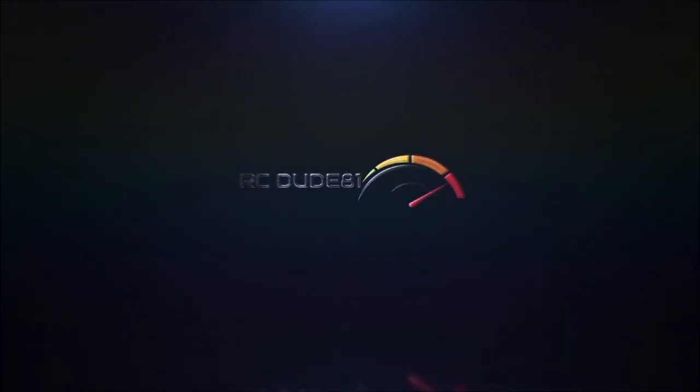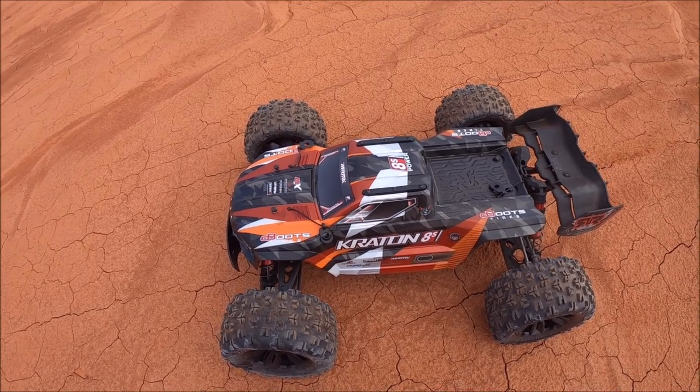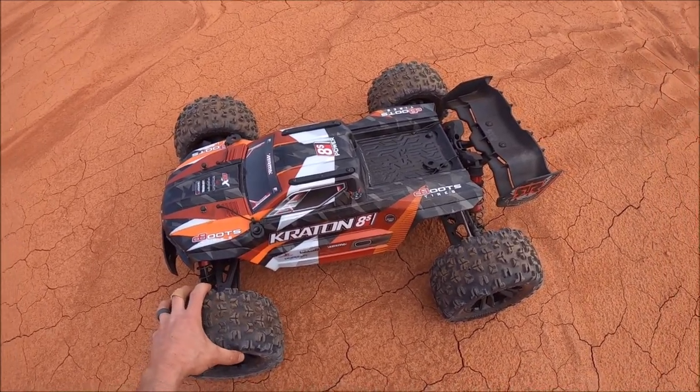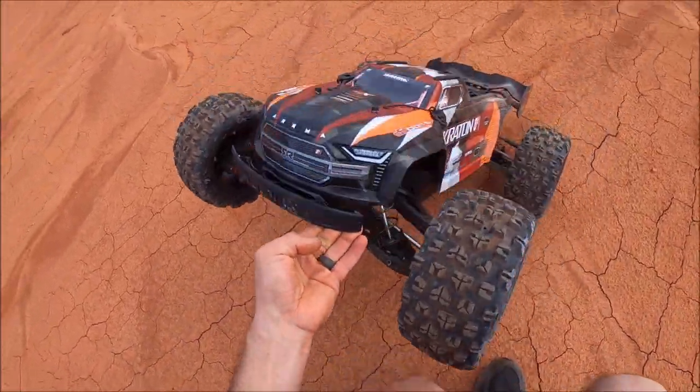All right, guys, we finally made it to her. What's up? It's Eric. I've got the Arma Creighton 8S out. I've got some EXB bits on here, the EXB Copperhead 2 tires, along with the front bumper right here, which I think is an amazing design.